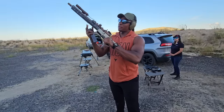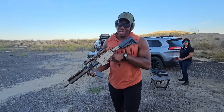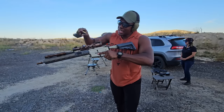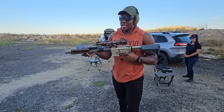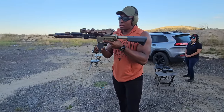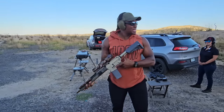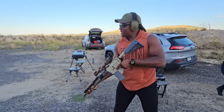Now we're going to take the official first shots with the Sugar Weasel. I keep wanting to call it the Honey Badger, but this is the Sugar Weasel. Honestly, I like the weight. I took the red dot off to keep it as close to stock as possible without all that extra weight. First shot.